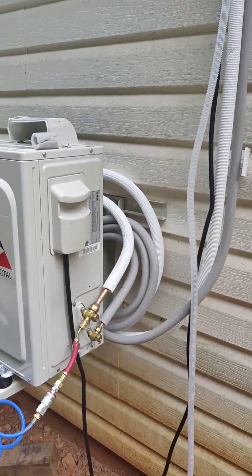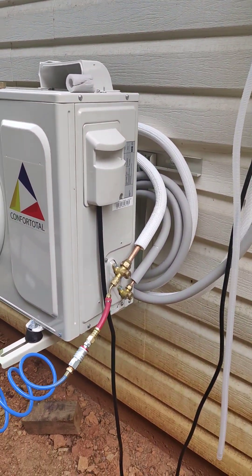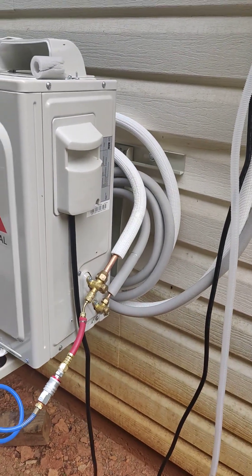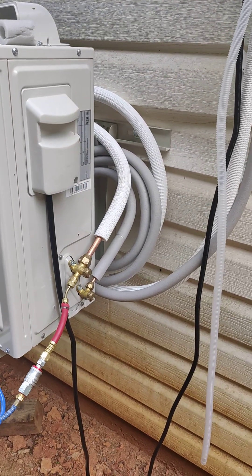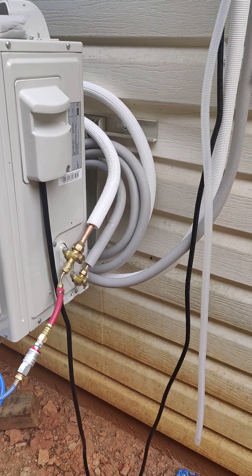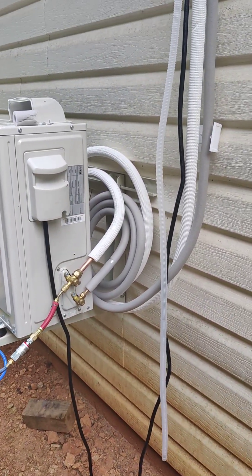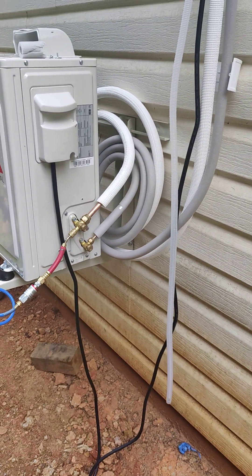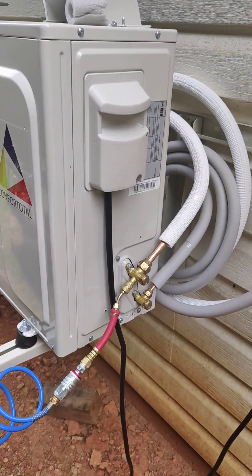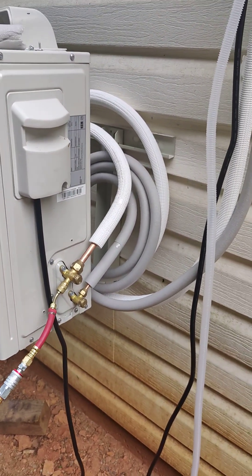Also, if you notice I don't have a disconnect — and that is code compliant because this system is designed with the controller on the inside of the house. The code says that unless the manufacturer specifically does not allow you to modify the cable — which in this case the manual specifically says not to — you don't have to install a disconnect. I can't legally cut that cable without voiding the manufacturer's warranty, so there's no point.